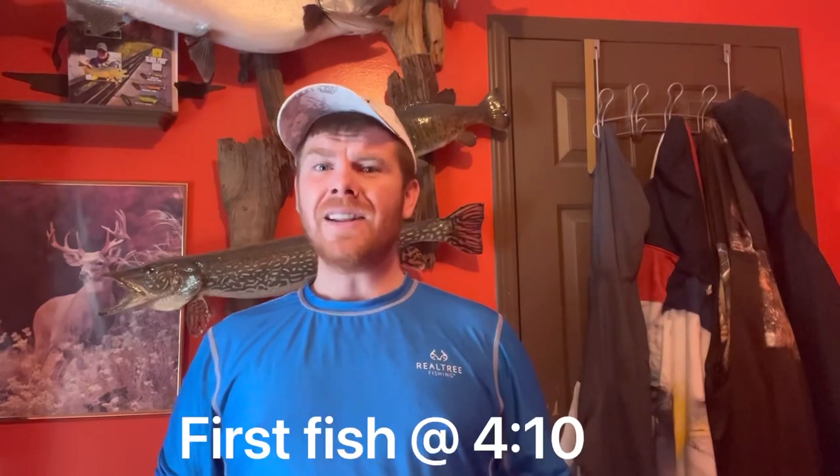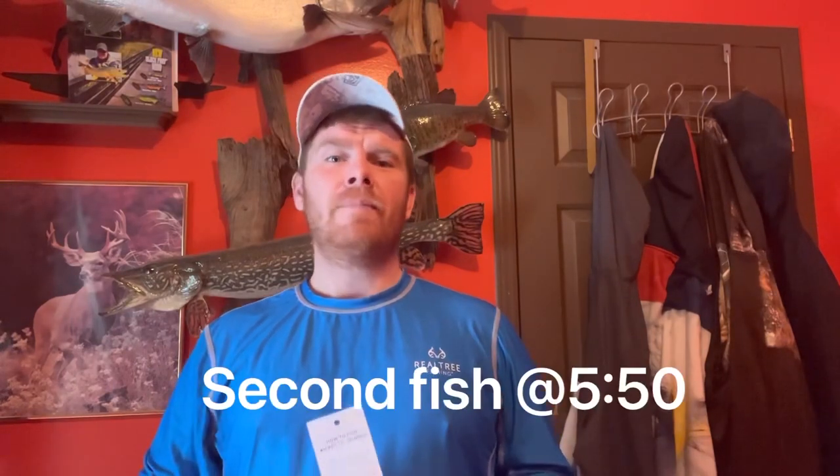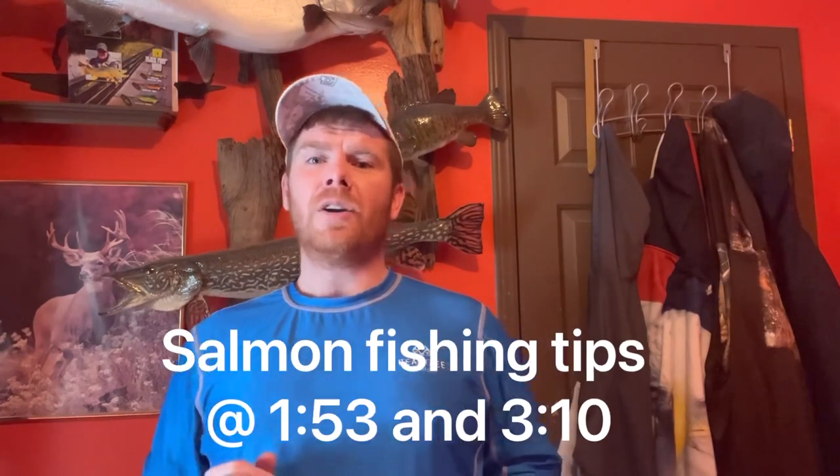Hey guys, it's the Fisher Brad, and in today's video I'm going to be going over some tips in order to catch salmon in murky, dirty water. This lure also works very well in clear water.